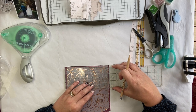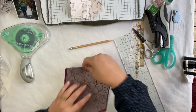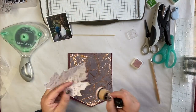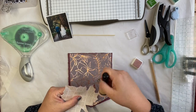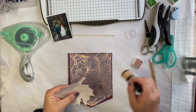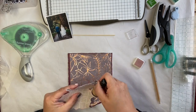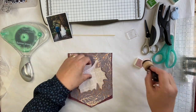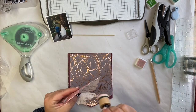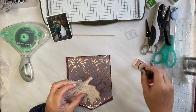Adding some of that same dusty pink ink just to define the edges of that maple leaf. That's going to become the backdrop for the photo. So there are nice lots of layers going to be featured on this oversized embellishment. Just adding ink to coordinate all the edges of the actual flag as well.